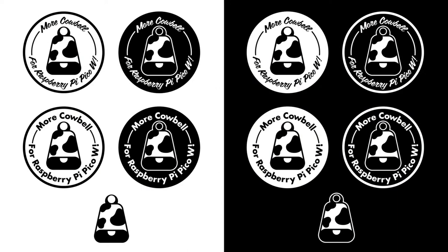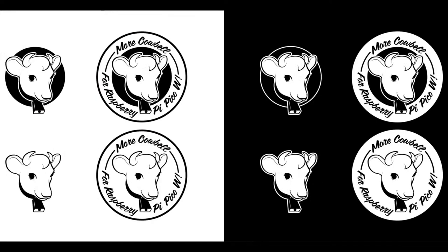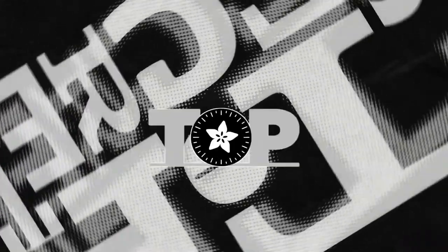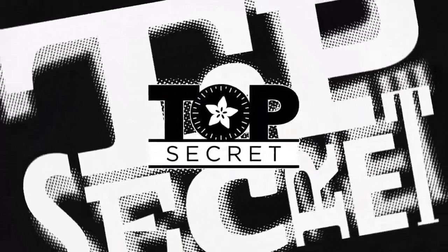More cowbell — so every time we release one, we'll say 'more cowbell.' When Lady is like, what should I do today, I'll be like, more cowbell. We have some art ready to go, and everyone loves drawing cows. Guess what — I got a fever, and the only prescription is more cowbell. So that's this week's top secret. Now you know what it's like to live in our heads.